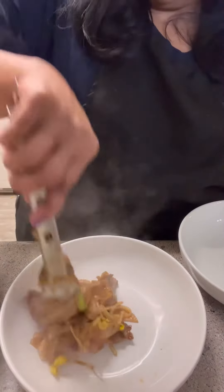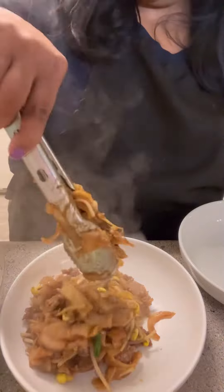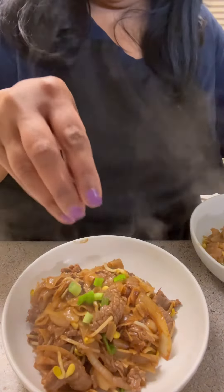I plated it up in our little pasta bowls and like I said, it was really good — it was pleasant tasting. And that's dinner for tonight.